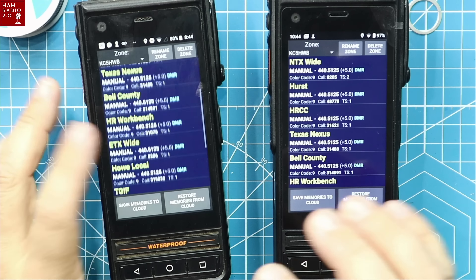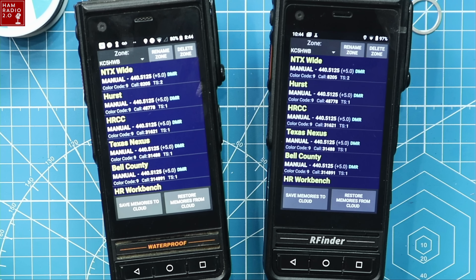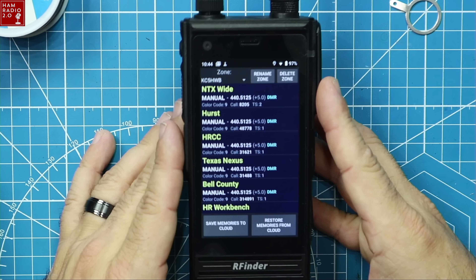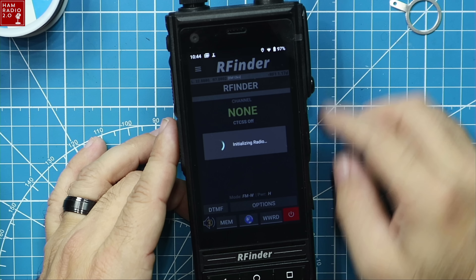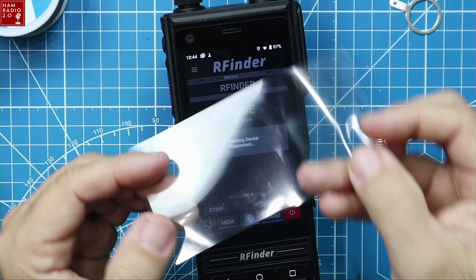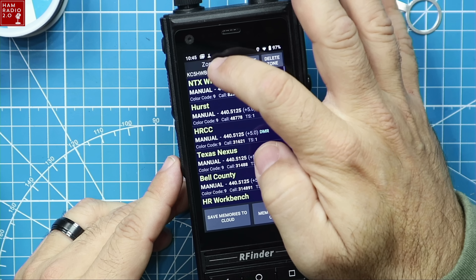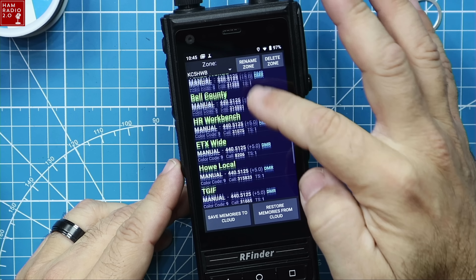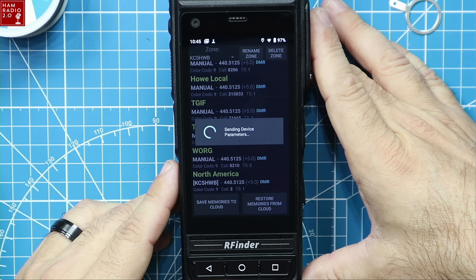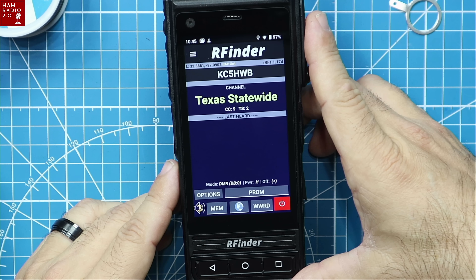We're logged into both devices right now. My account had probably just expired and I just needed to click renew — that's all there is to it. All of my repeaters, settings, simplex frequencies and whatnot are now in this device. We've got the Google account registered, the RFinder account registered, and the memories pulled down.